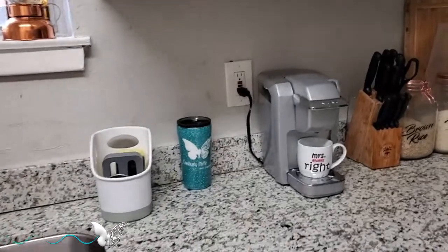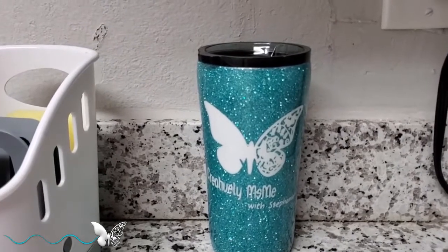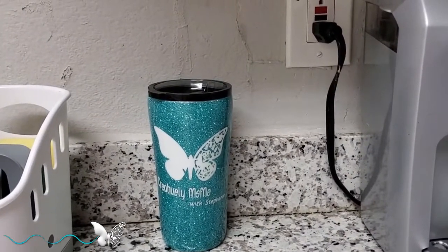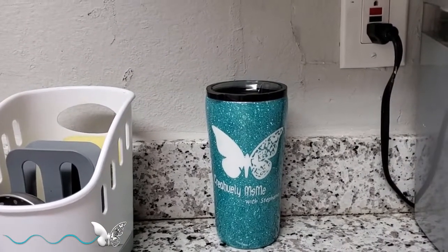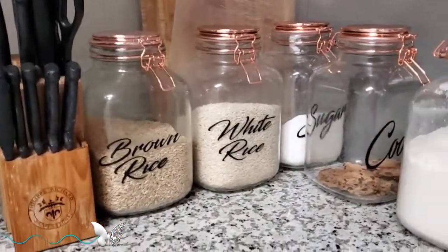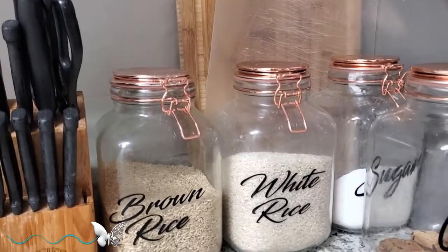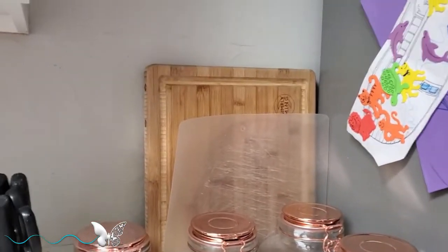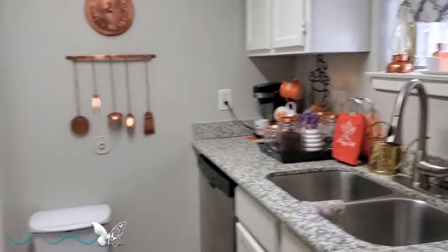And then we'll pan over here to this corner. Here I have my decorative cup that says Creatively Miss Me with Stephanie — it was made by Desiree. I will have her link down below in the description if you're interested in looking at her for your cups and decals, because she does a very good job. She did the decals for my canisters here in the kitchen and the cups, and also decals in the master bathroom. These are the cows you see here that say brown rice and white rice — she made those for me as well, on top of my copper canisters that I ordered. And at the back I have my wooden cutting board.